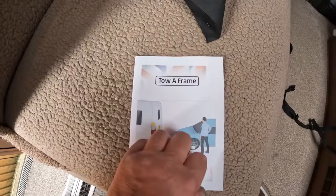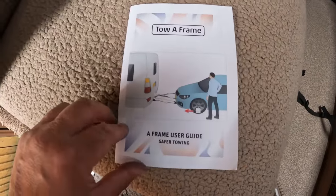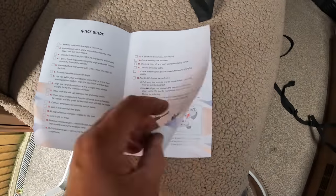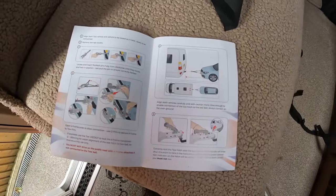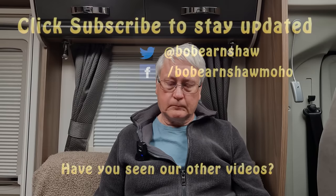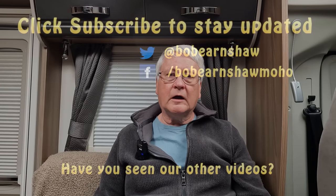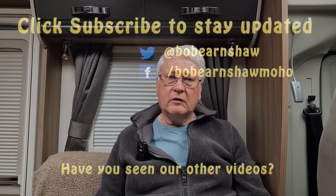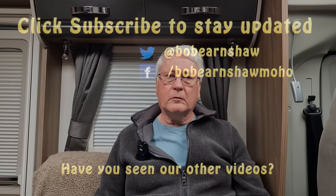I'll finish by showing you the very useful guide that ToaFrame produce for the Smart Glide and other towing frames. It's a handy little booklet which includes the pins and their colours at the back, which is what I was using. It's also a good guide for how to connect and disconnect your unit. If you're new to towing with an A-frame, this is an excellent book and a really good piece of documentation from ToaFrame. If you found this useful, give us a thumbs up, and if you haven't already please subscribe. Thanks for watching — we'll see you soon.